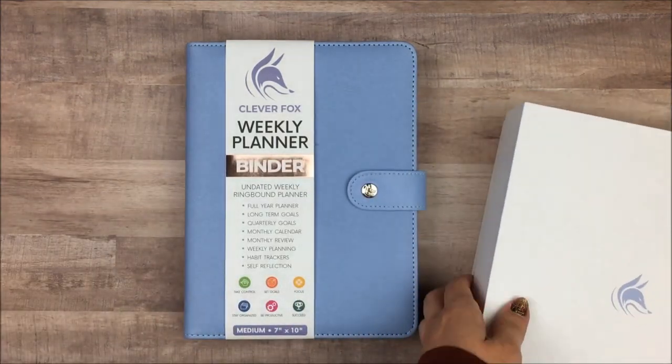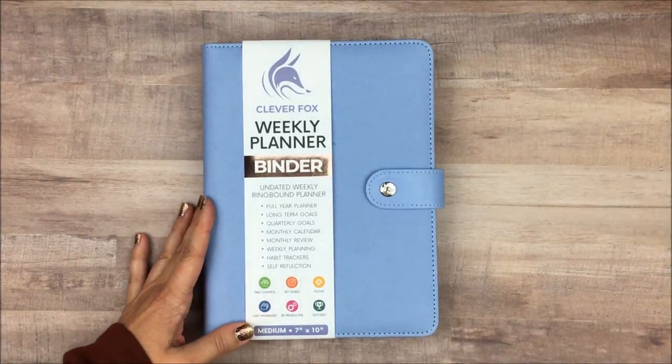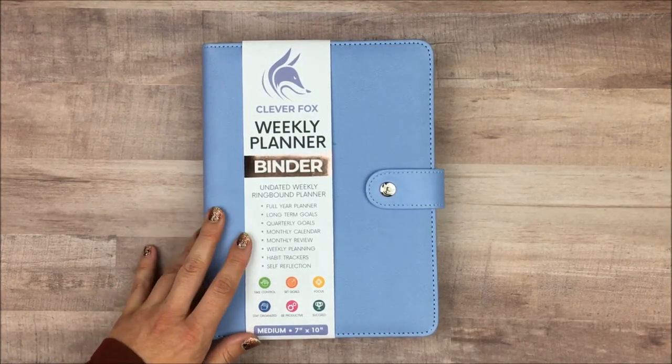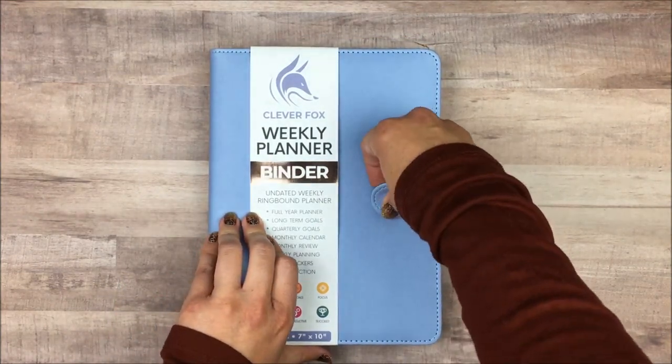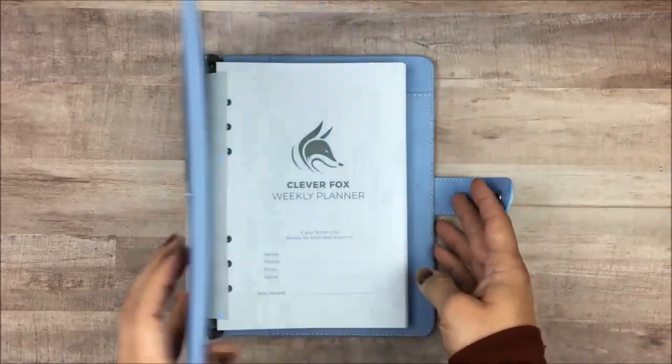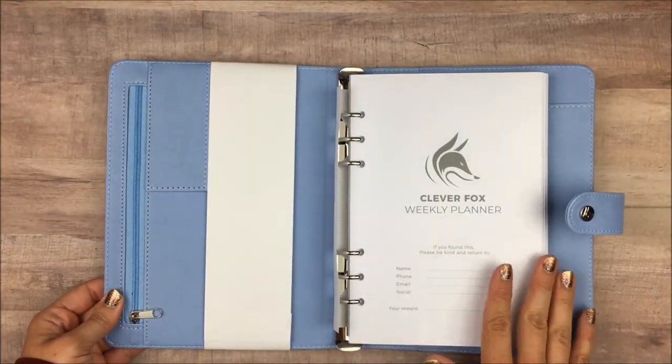You can always switch it up to use it however you want, but for anybody who likes a little more instruction, that's there, which is really nice. If you've seen their other weekly planners before, this is very similar to their original one, except that it's in the binder format.